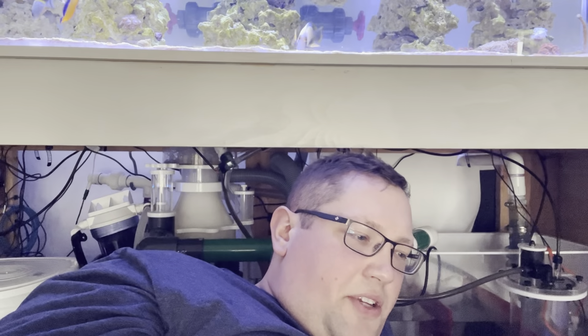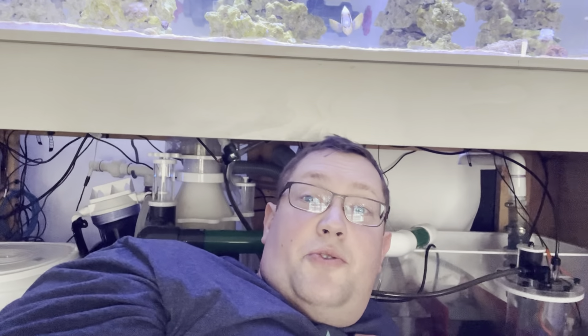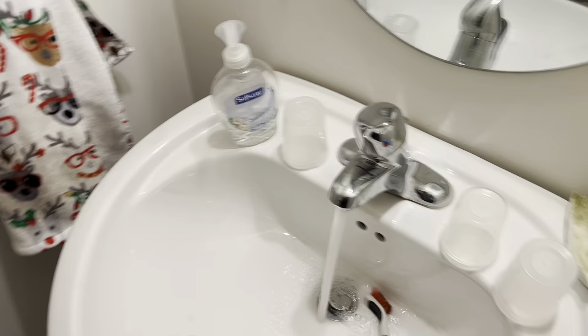I just recorded a couple little videos today throughout the day, so they'll follow this. I hope you enjoy them and have a great day.